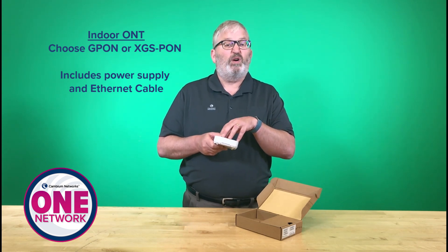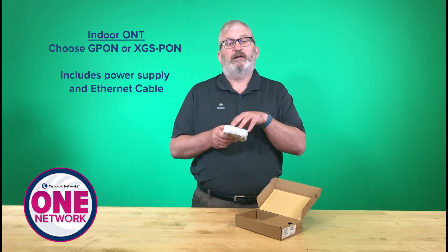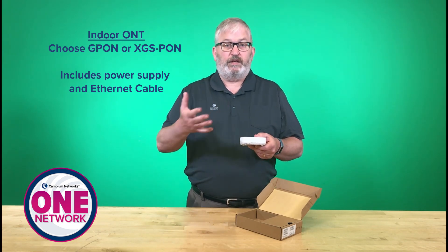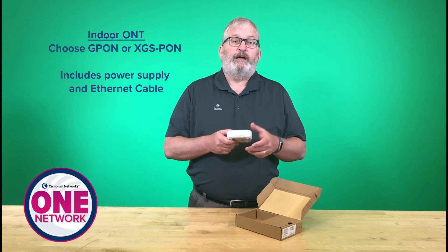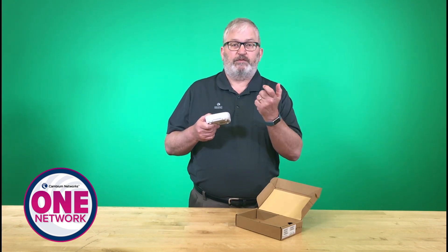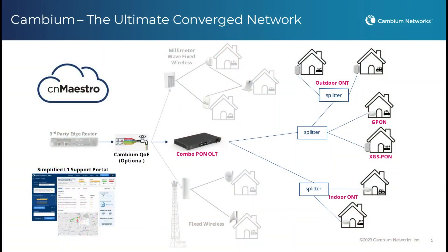This is available in both G PON and XGS PON. G PON gives you that one gig / 2.4 gig data throughput, and XGS PON is the latest generation of technology that does 10 gig by 10 gig. Our OLT supports Combo PON, which means with a single transceiver at the OLT, I can mix and match indoor and outdoor ONTs, and G PON and XGS PON ONTs, all off of a single splitter and a single optic on the OLT.